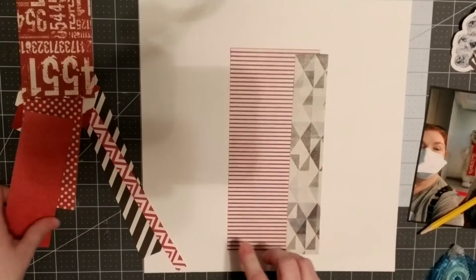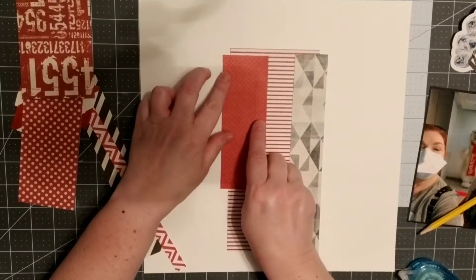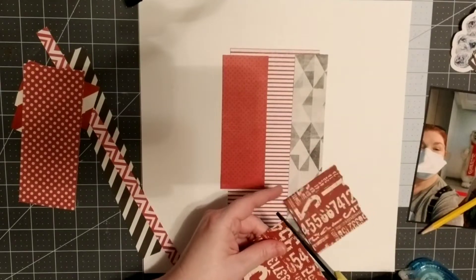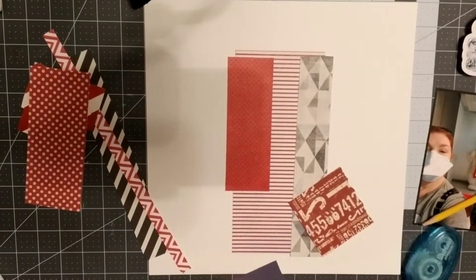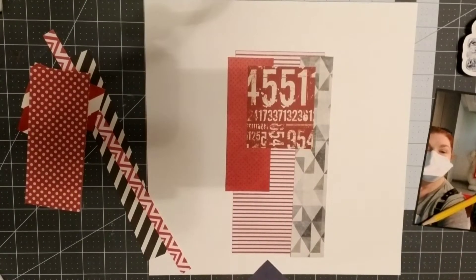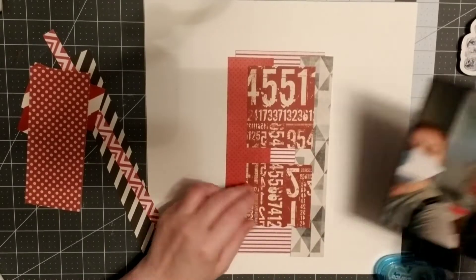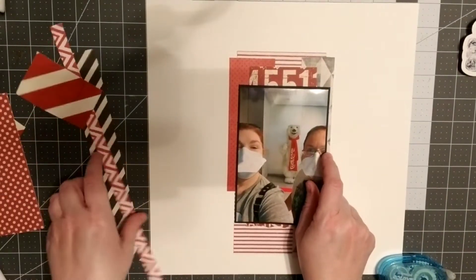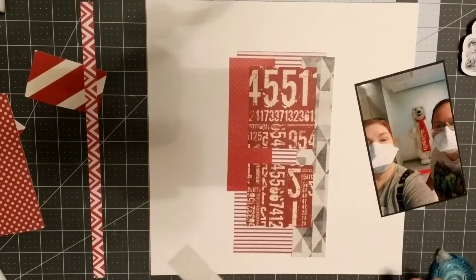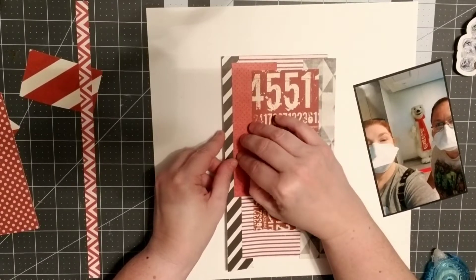I'm continuing to layer up the papers, wanting to make sure you could see the black, the red, and the different color variations. Some of the papers I didn't have enough of, so I cut them so the missing pieces would be hidden behind the photo. I believe this is an old Prima paper — I wanted it visible at the top and bottom — and then I'm adding just a little black and white for color variation.